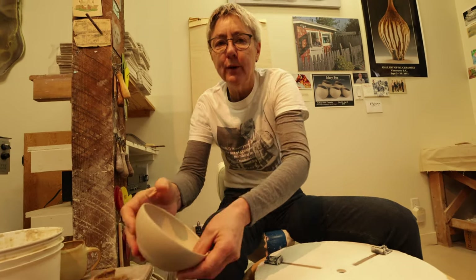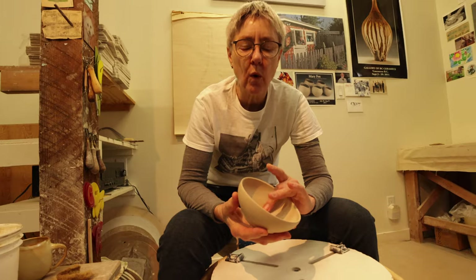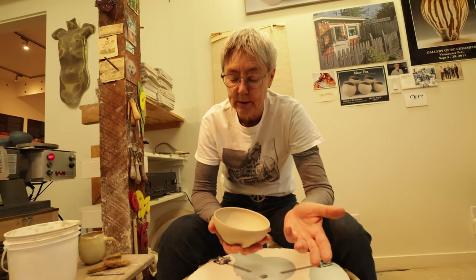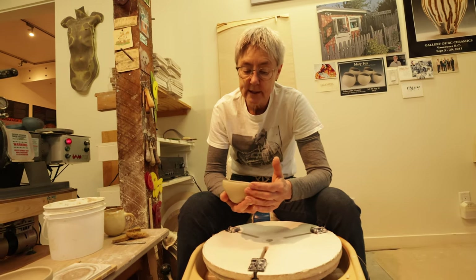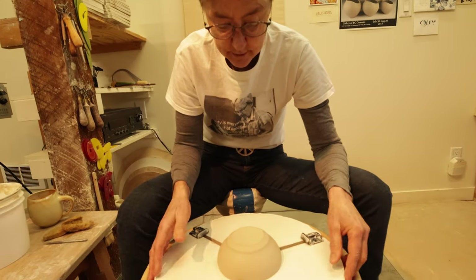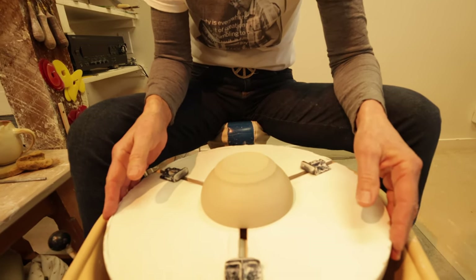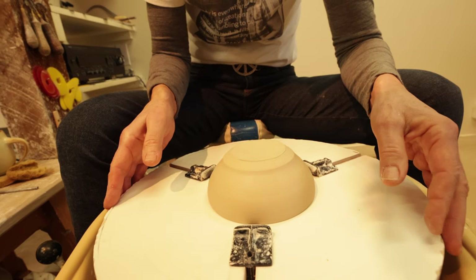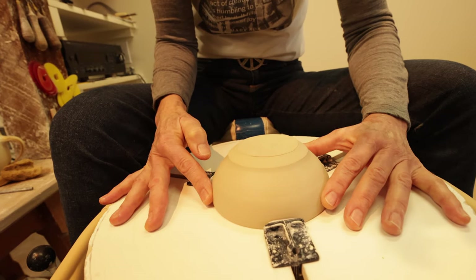Obviously it's too wet to trim right now, so fortunately I'm kind of like a baking show here — I have some that I threw yesterday to show you the next step with. These need to be really quite soft when you trim, but you also need the rim to be stiff enough to turn upside down, and still flexible enough to alter it afterwards. I trim these a lot softer than I used to as I've gotten better at it. At first you may find yourself letting the piece get a bit more on the dry side before trimming.